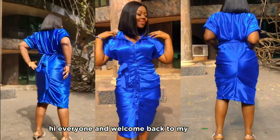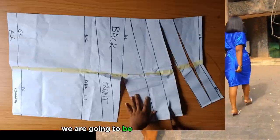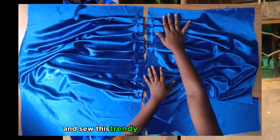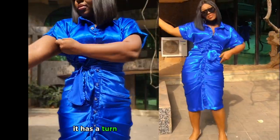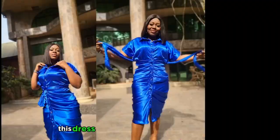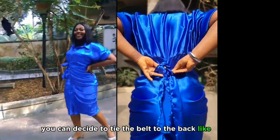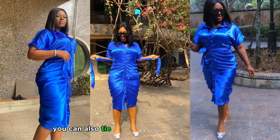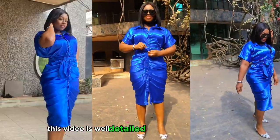Hi everyone and welcome back to my channel, it's Jovike here. In today's video we are going to be learning how to cut and sew this trendy dripped shirt dress. As you can see it has a turn-up sleeve and a belt. This dress can be styled in different ways — you can decide to tie the belt to the back, to the front, or to the side.